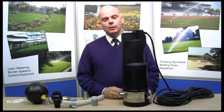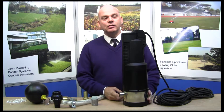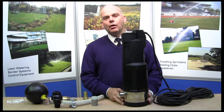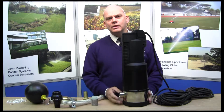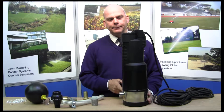I have here a submersible pump — quite straightforward, the inlet is at the bottom and the outlet is at the top. This particular Divertron pump is a fully automatic one, so it's treated in a slightly different way; we don't need to fit check valves at the bottom because they've got them built in.